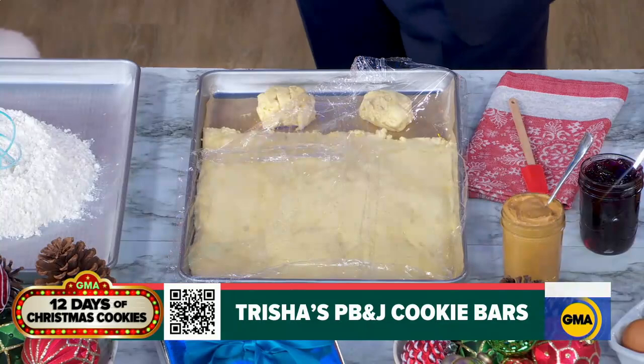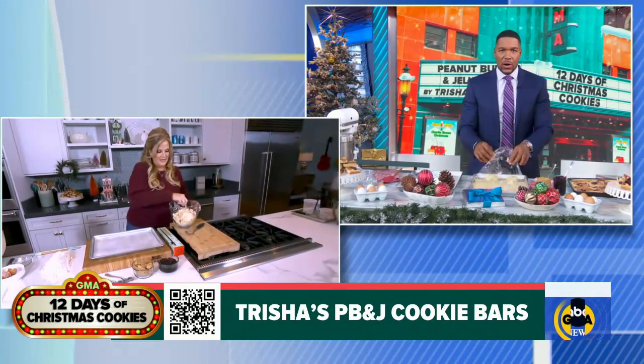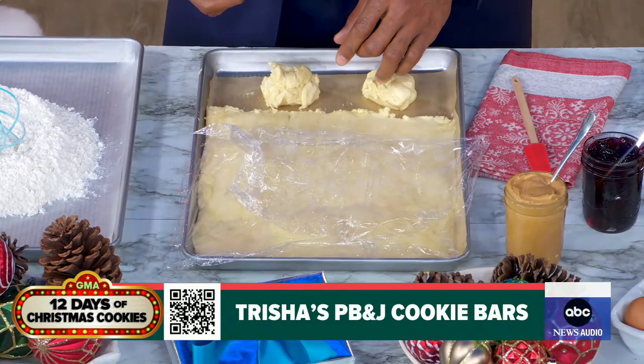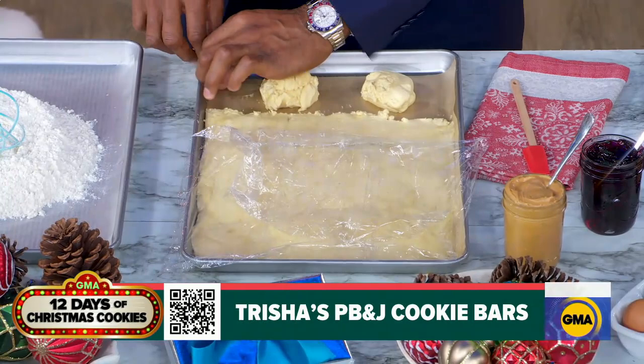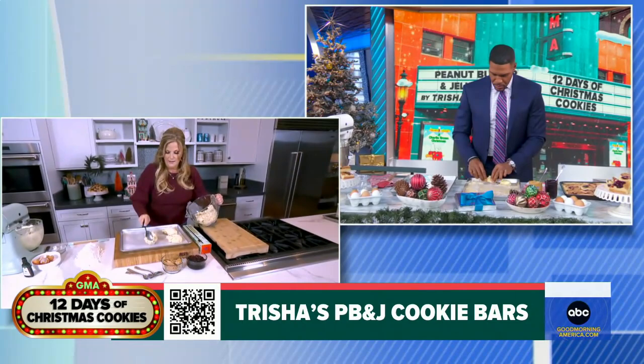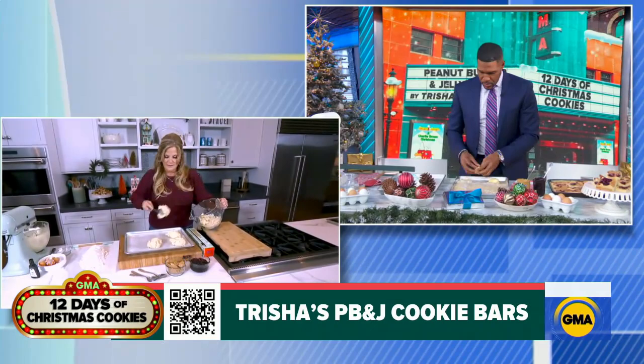The dough goes on a sheet pan lined with parchment paper and we're going to spread the dough on it. Take a little bit of the dough and stick it underneath your parchment — that'll help the parchment stay on the pan — then spray it with cooking spray. It'll spread easier if you dollop it in different areas on the pan. That'll help when it comes time to spread it, because this is the hardest part: getting it to spread when it's this thick.